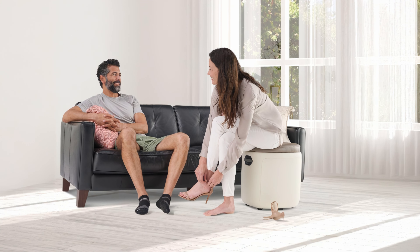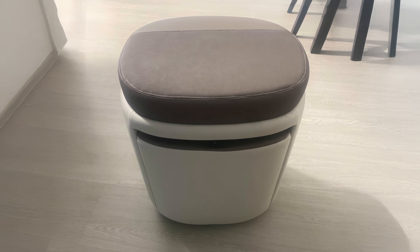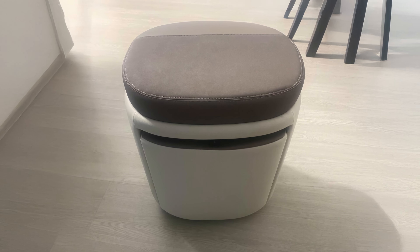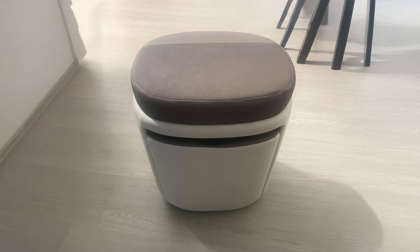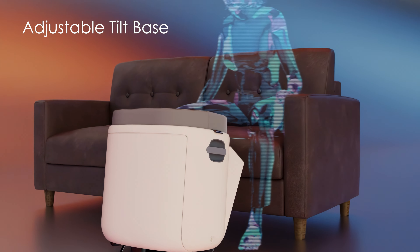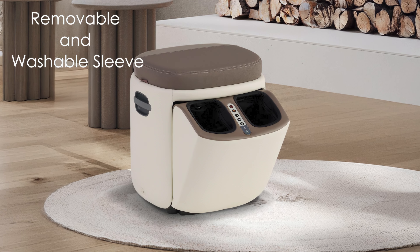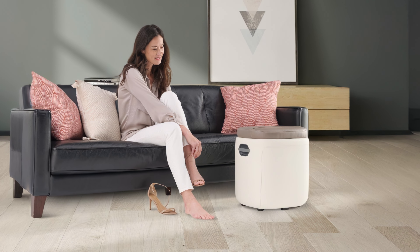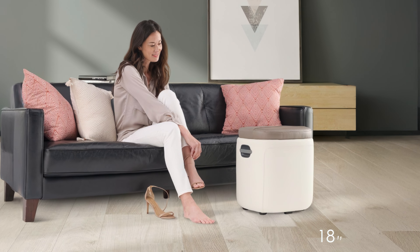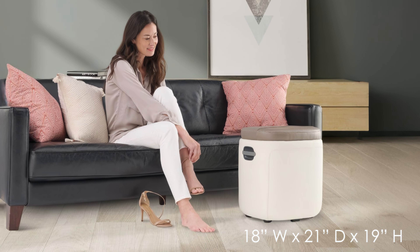One of the standout aspects of this product is its versatility. When not in use as a massager, it can be closed to function as a comfortable ottoman, seamlessly blending into any living space. The adjustable tilt base ensures perfect alignment with various seating positions, while the removable and washable sleeve inserts make maintenance simple. The Reveal Ottoman Massager's compact design, measuring 18 by 21 by 19 inches, makes it suitable for most home environments.